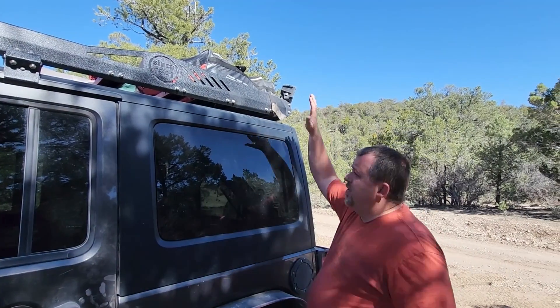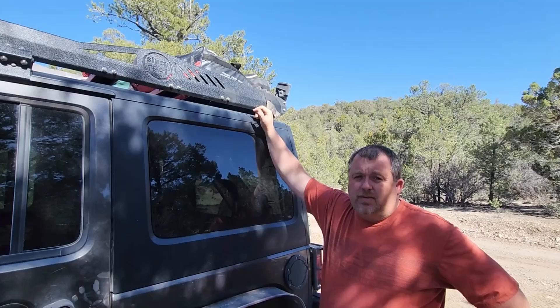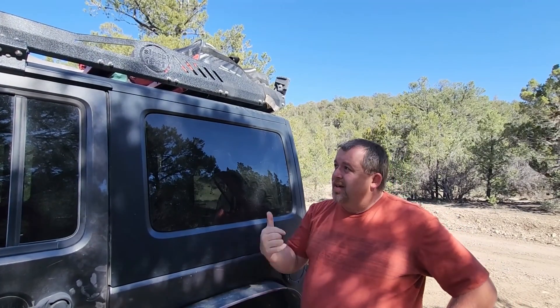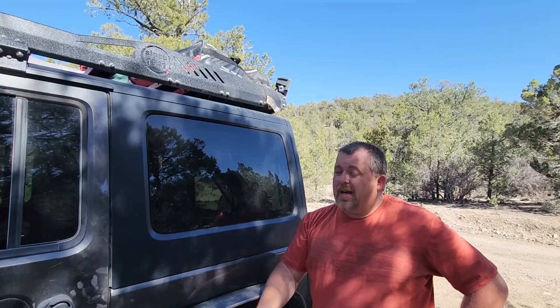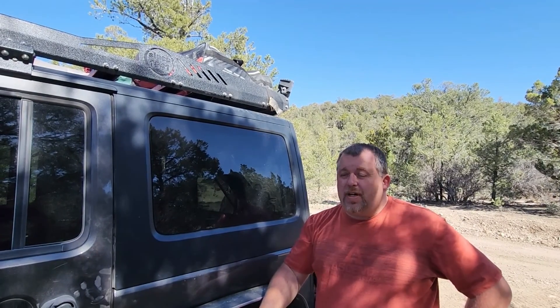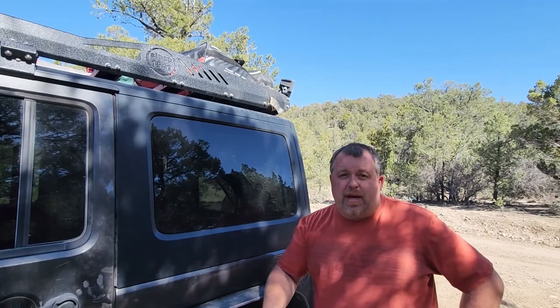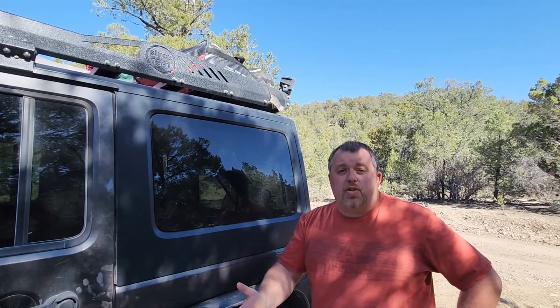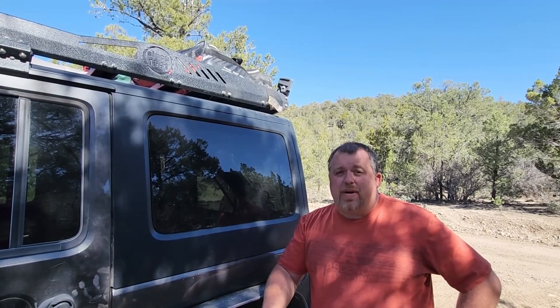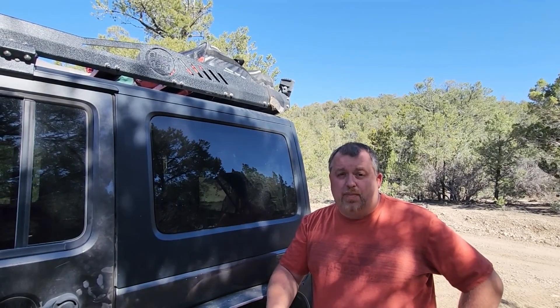All of our stuff made it down the trail just fine. We had no rattles, no noise, and it looks good. So I've got to give kudos to Hook Road. This is a beautiful rack and saved us all the cargo space from inside for all the passengers. So if it's something that you're interested in, I'm definitely going to put a link in the description down below this video. You should check it out. I think of all the racks on the market, this one is quickly becoming my favorite.